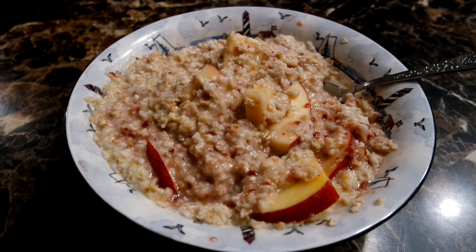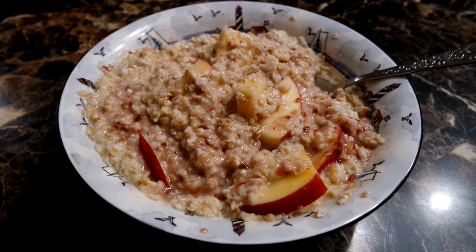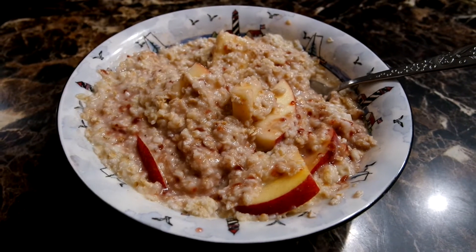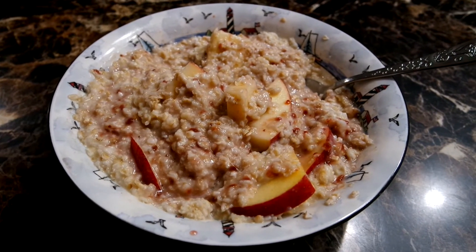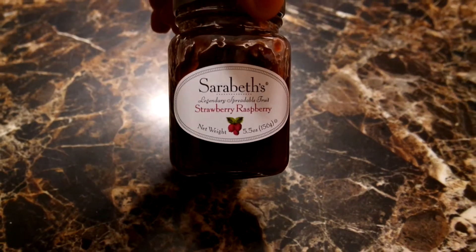Right here guys, we have 80 grams of oats, 136 grams of apples, and 2 tablespoons of this strawberry raspberry spread. The brand is Sarah Beth's — Sarah Beth's strawberry raspberry.